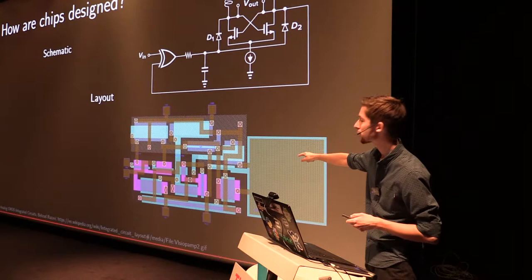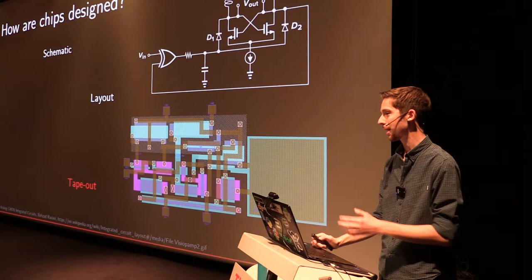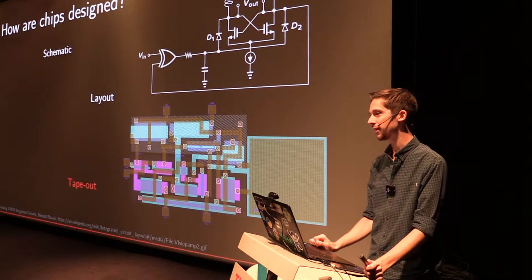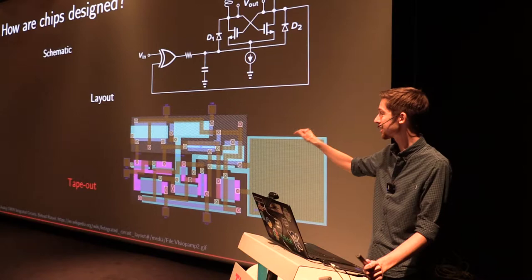The layout is a daunting task where you take the schematic and translate it to multiple layers of shapes that represent your circuit when it is sent off to the factory. Notice the brown lines — those are interconnections, little metal wires. After doing this meticulous layout, you run into the next step called tape-out, highlighted in red for a good reason, because it is the most daunting part of chip design. It's the point where you press send and you send your files to the manufacturer, and you can't change your design anymore. It takes in the order of three months and tens of thousands of euros to get a chip produced.